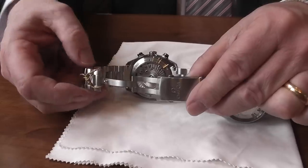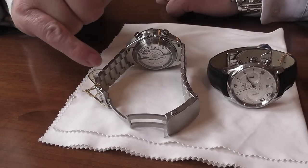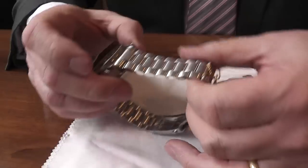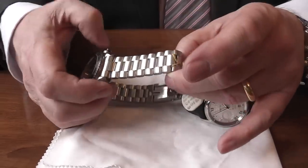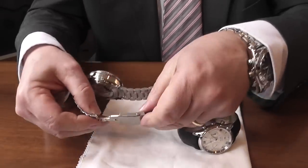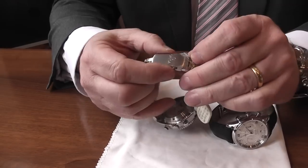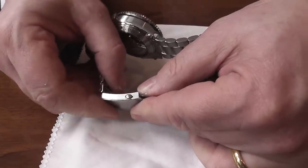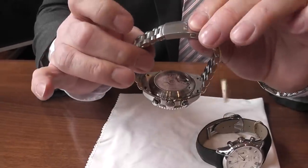The bracelet is all stainless steel, matching the case. They have screw-in links which I prefer, and they can be adjusted very easily — links are screwed top and bottom. The bracelet itself is unfinished, so if you get any minor blemishes or scratches you can finish them off quite easily. The clasp has an extension so that if you're wearing it over a wetsuit or even skiing, you can alter it to fit. It clicks very positively into the normal wrist position.